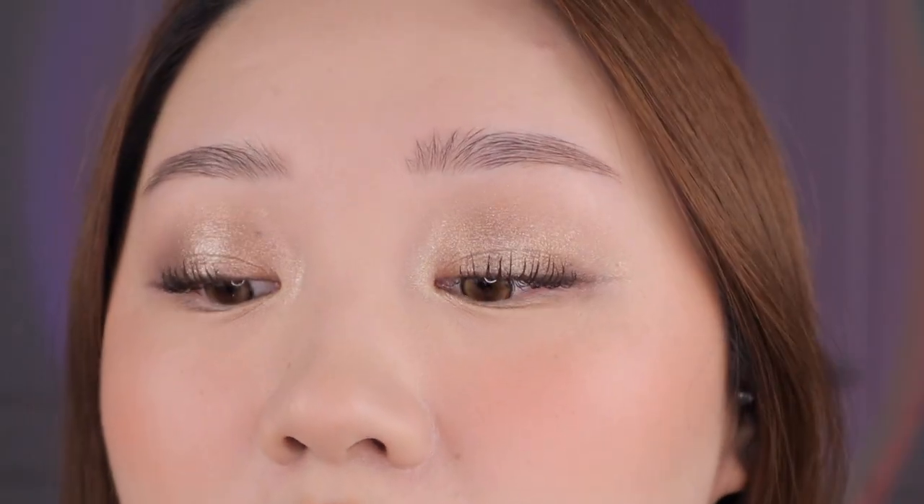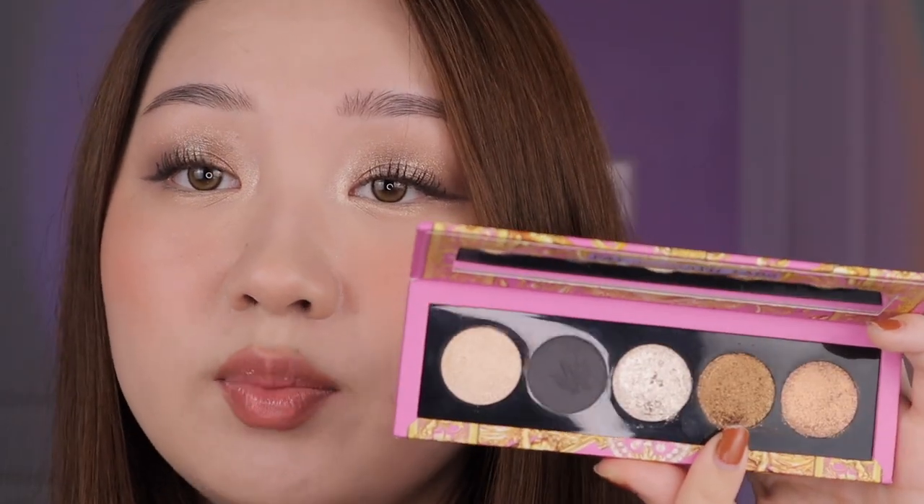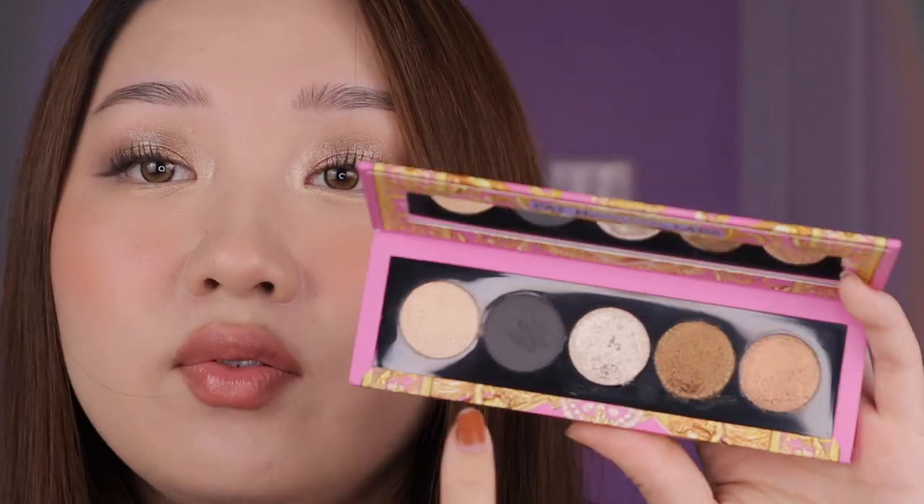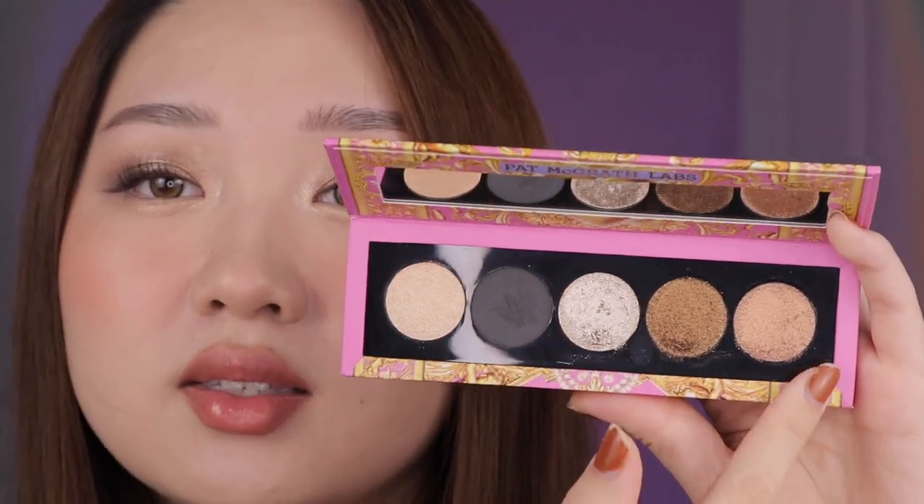I'm back with the finished eye look and I think it's so pretty. It's kind of a smoky bronzy look but still light enough because I added lighter shadows to brighten it — I'd still wear this out during the day. The colors really look like different metals on my eyes, and because the shimmers are so high impact, it's definitely giving that metallic vibe. This palette can really take you from day to night. If you want an everyday look, you can just take the bronzy shimmer and the champagne shade and do a wash all over the lid.